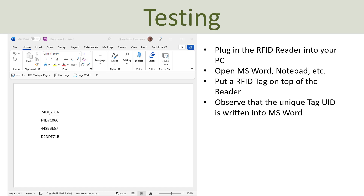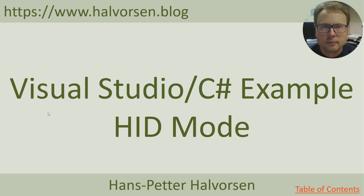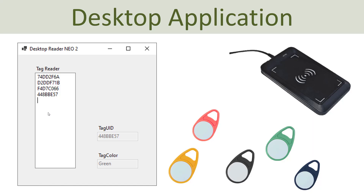Let's see how we can create some small applications. I will start with Visual Studio, and then finally I will use LabVIEW to create a simple application that retrieves the tag ID. Let's start with Visual Studio and see how we can use it to read a unique tag from the tag reader in HID mode. Here you see my basic example.